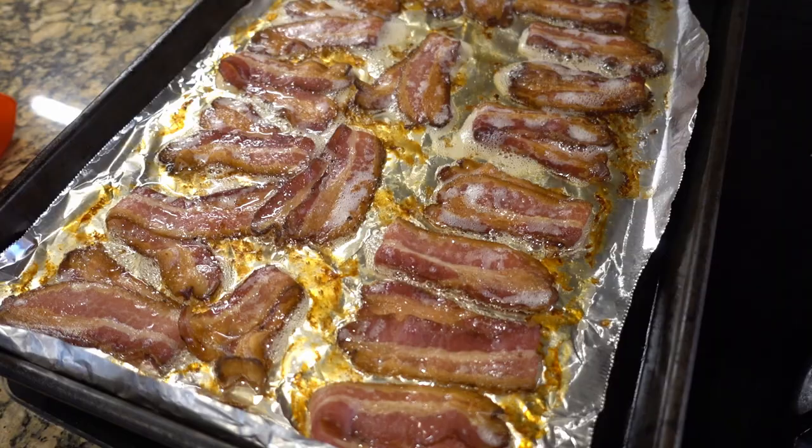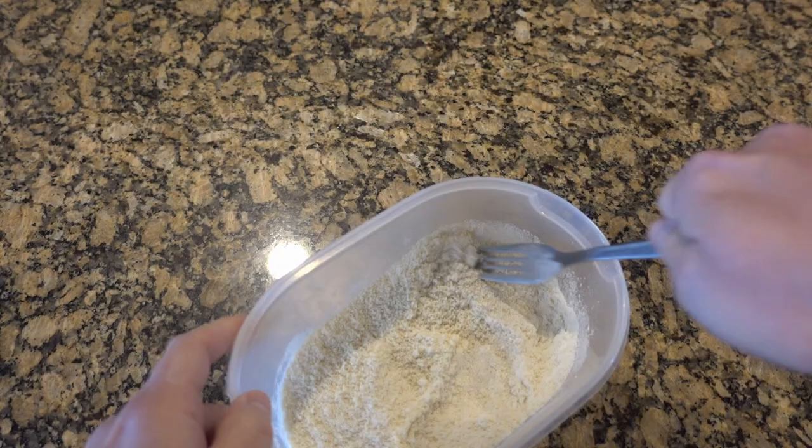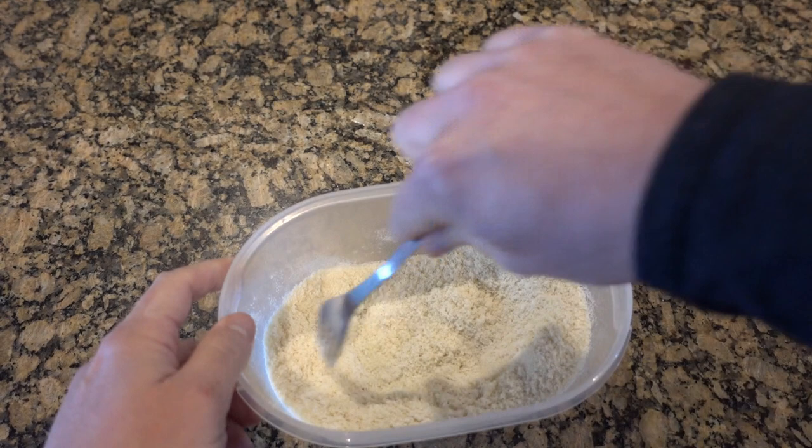I'm having a bacon, egg, and cheese. I'm making my own bacon in the oven. We're going to do a bacon video coming soon, so stay tuned on how to make your own bacon.